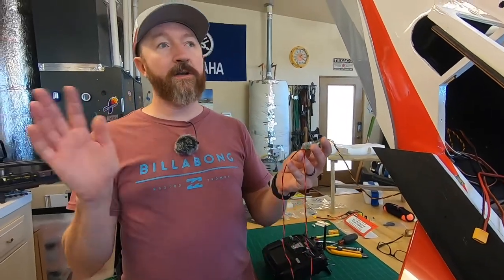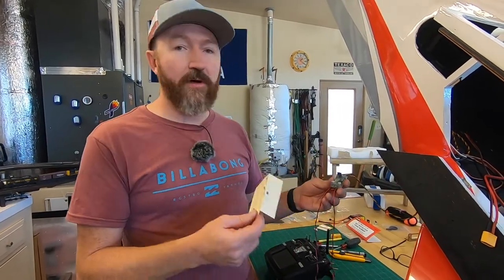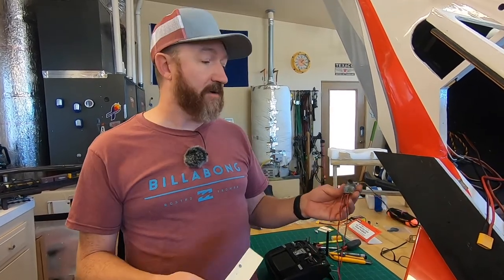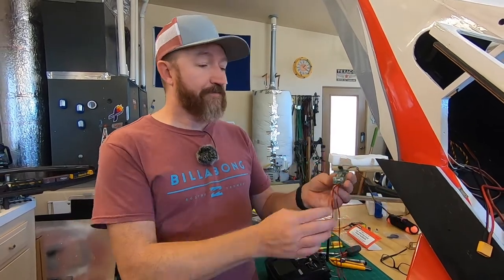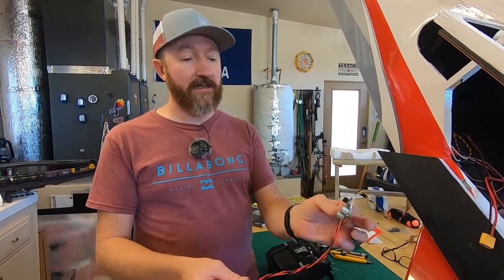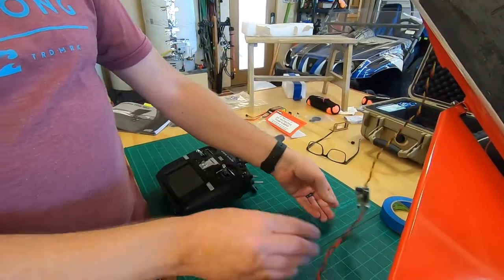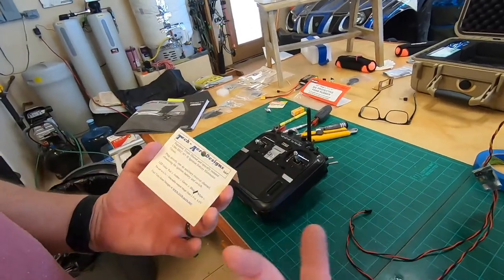You might be saying, 'I don't like doing that because you get interference.' Well, the Tech Aero Ultra iBack is triple filtered to basically get rid of all that noise — it separates it somehow and it works flawlessly. And look how tiny this guy is — very cool.